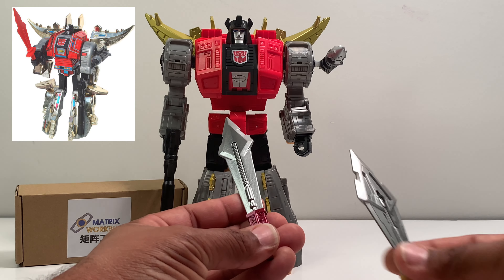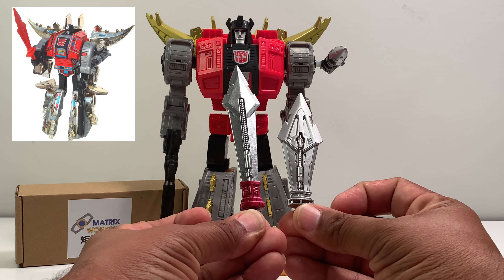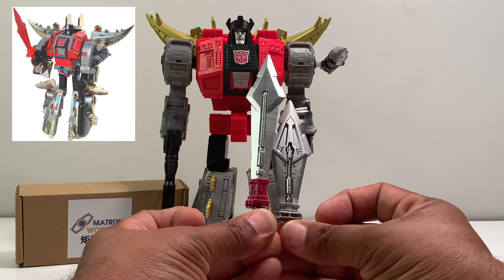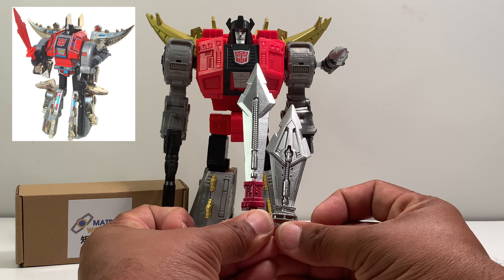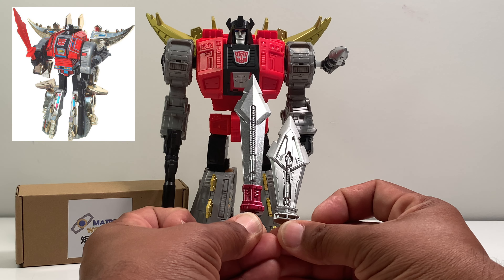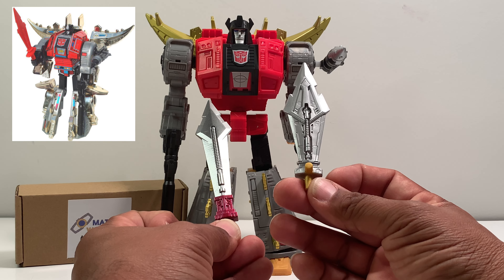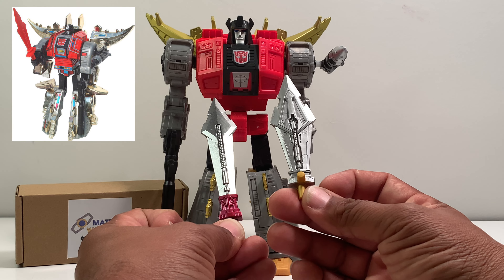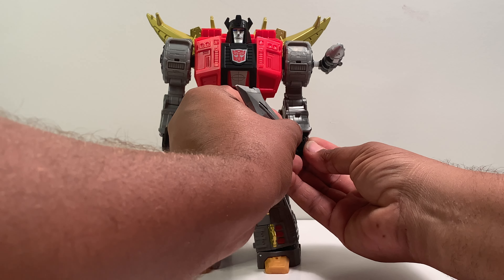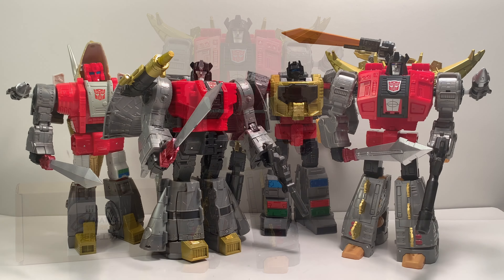This is the TF Safari sword and this is the Hasbro sword. There is a little difference in details, but look at how short and wide the Hasbro version is compared to the TF Safari version, which is supposedly the recreation of the G1 sword. I like the detail on this sword but I do not like the short stubbiness of the Hasbro version, so the TF Safari sword makes Snarl more complete in my opinion.